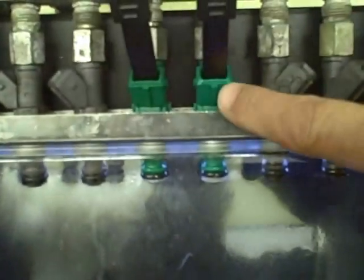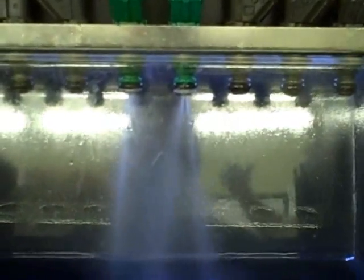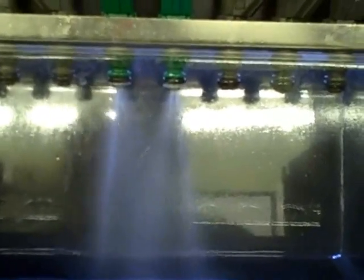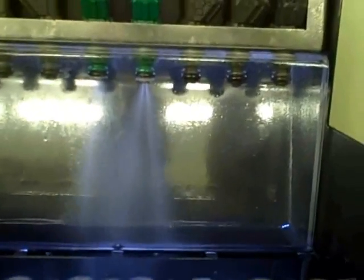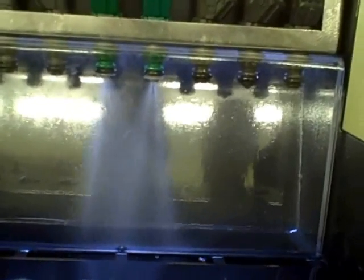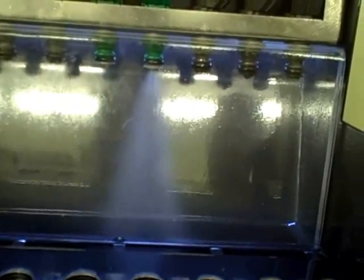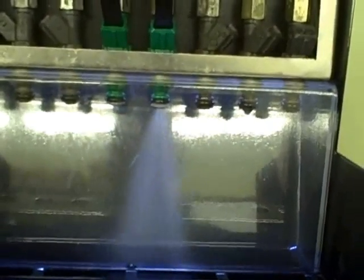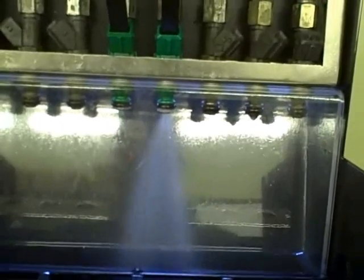Here we are on the flow bench with the knockoff and the real Bosch. This is the real Bosch; the one next to it is the knockoff. I'm going to flow them for you so you can see the difference. Look at the spray pattern. Watch what happens when you turn the pressure off. When you're under boost — let me give it 15 pounds of boost — that knockoff cannot handle the extra 15 pounds. Right at 70 psi, it shuts off.